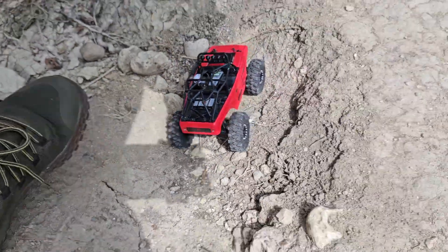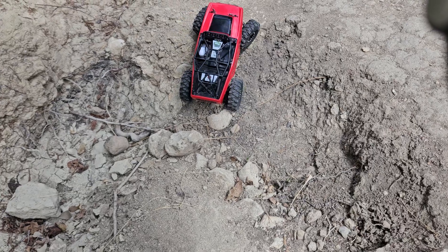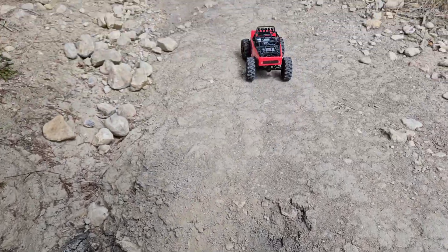No way! No way — we're not having it. Got her out!